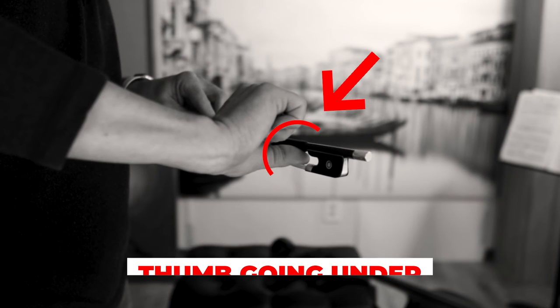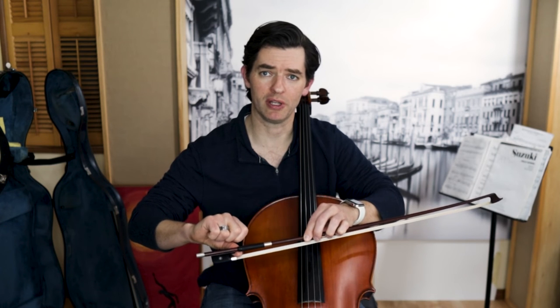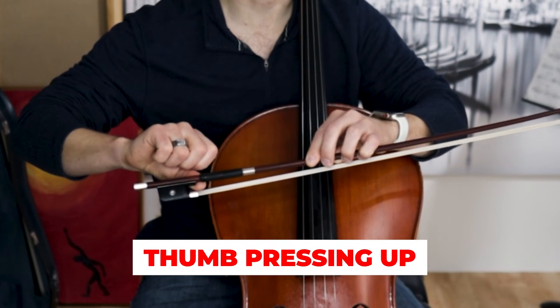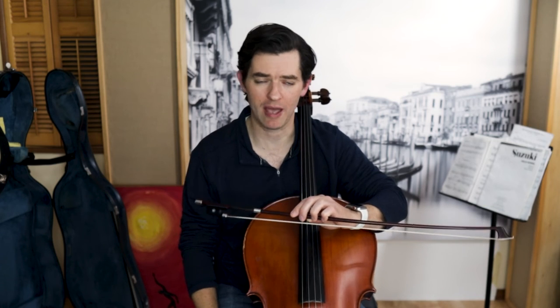The last part is to decide exactly how the thumb should approach the bow and at what angle. If I go too far under, I risk clamping on the bow, leading to tension and lack of ability to play expressively. More importantly, with my thumb underneath, I will most certainly want to press up, which is going to take the bow off the string and counteract all the weight I am trying to get into the bow — which is the exact opposite of what I want to happen.